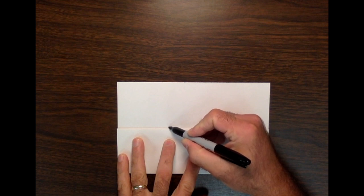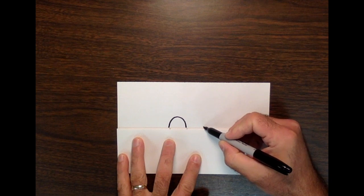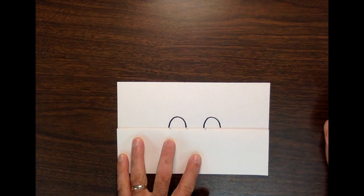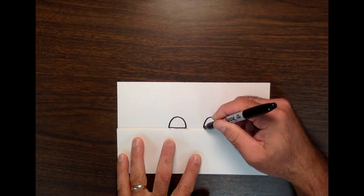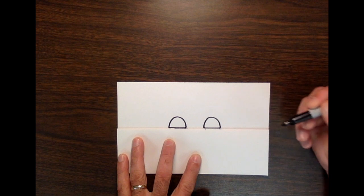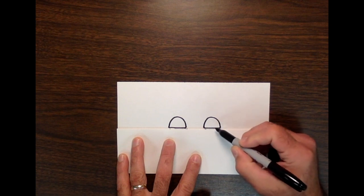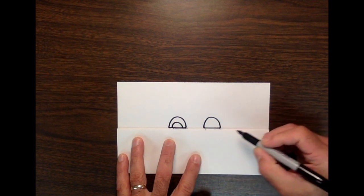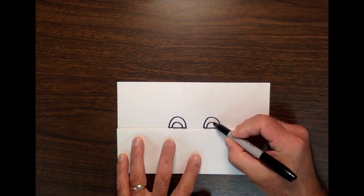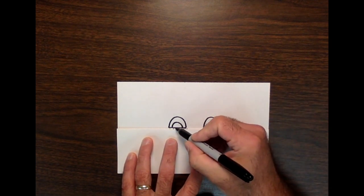Starting here in the center, I'm going to draw one arc that comes up and then back down — that's one eye — and this is the second eye. Then I'm going to connect them, using the fold as a guide for a straight line. This shape is the eyeball, the white part of the eye. Then if I draw a smaller half circle here and here, this is the iris, the color part of the eye.